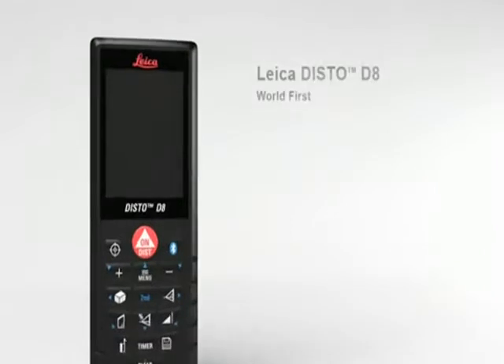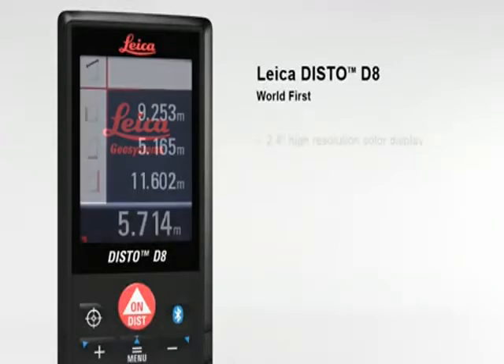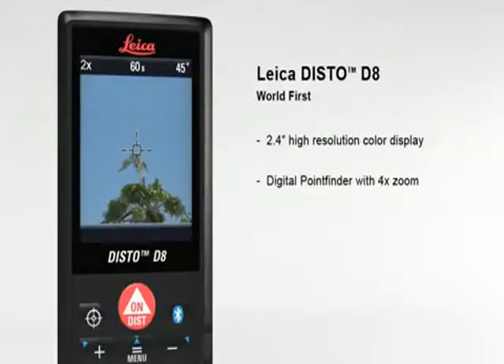The Leica Disto D8 — the world's first laser distance meter for absolutely precise distance and tilt measurements with Bluetooth data transfer. The 2.4 inch color display presents all measurement results and supplementary information in an easy-to-read format. Its high resolution capability provides a sharp, crystal clear image.